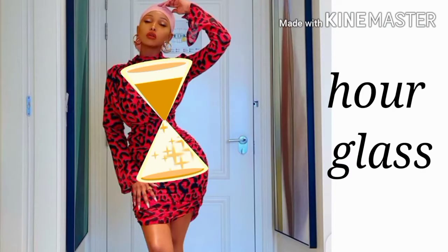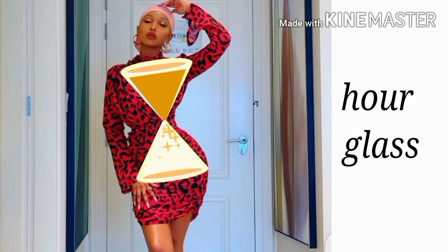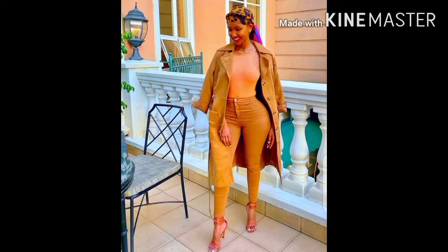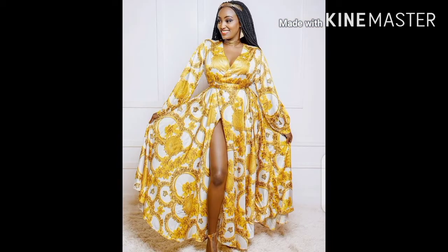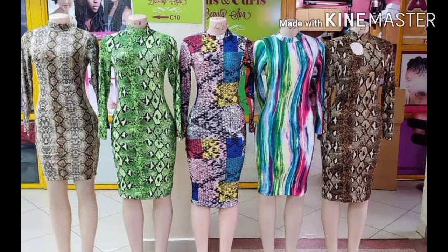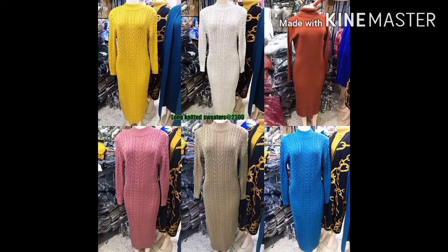The first body type is the hourglass. In this type, the shoulders and the hips are symmetrically balanced and they also have a smaller waist. I have used Huda and Michelle Ntalami as our models. The best outfits for this body type are body cons, tight-fitting clothes, pencil skirts, crop tops, sweater dresses, high-waist pants, and palazzo pants. If you want to wear any baggy clothes, try to balance between the top and the bottom.